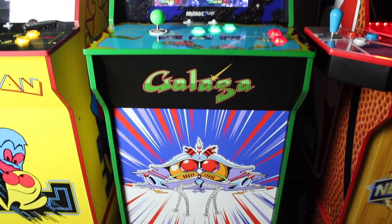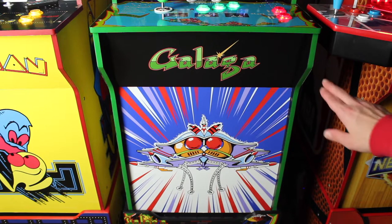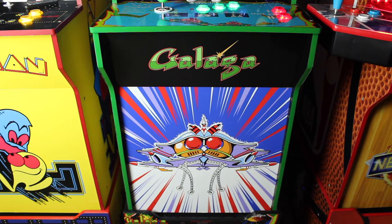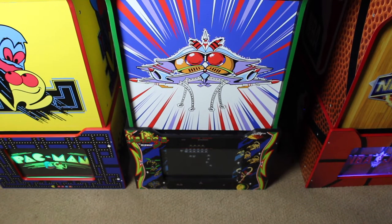Down here you can see the kick plate — these two graphics are from Arcade Graphics, which I've talked about multiple times on this channel. It comes with two different decals: the Galaga one and the 'burst' design. Both of these shipped for right around $40 or under, which is kind of why I started going with Arcade Graphics — their price is pretty cheap. The kick plate and front kick plate decals are like the cheapest thing you can do that adds the most visually to your cabinet.